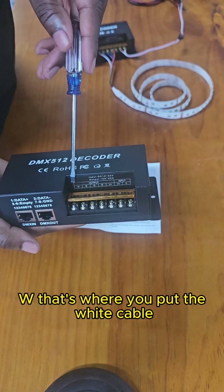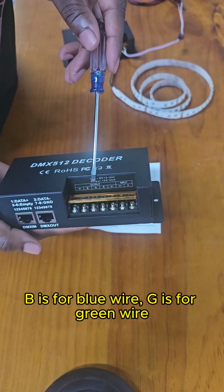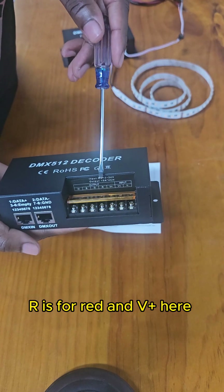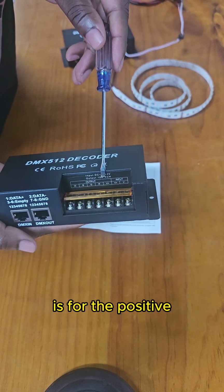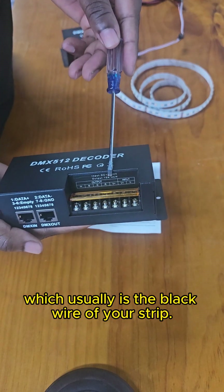W is where you put the white cable. B is for the blue wire. Green is for the green wire. Red is for red. And V here is for the positive, which usually is the black wire of your strip.